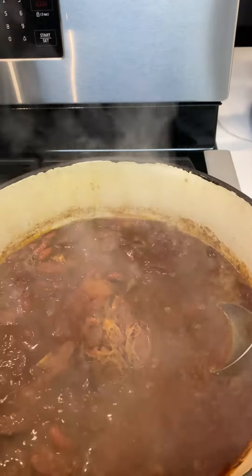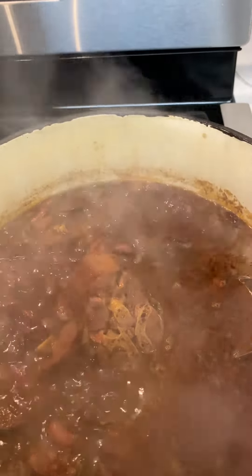My turkey necks cooked for an hour and 40 minutes and I just added them to my beans, which have been cooking for about an hour. So we're going to let it all cook together.